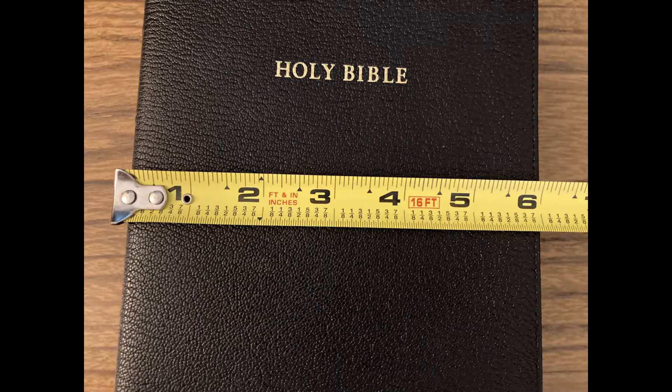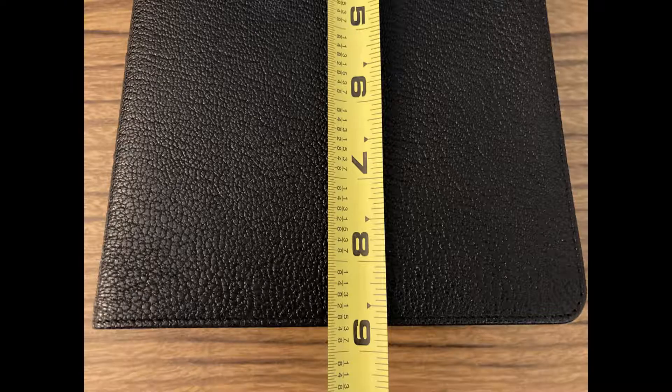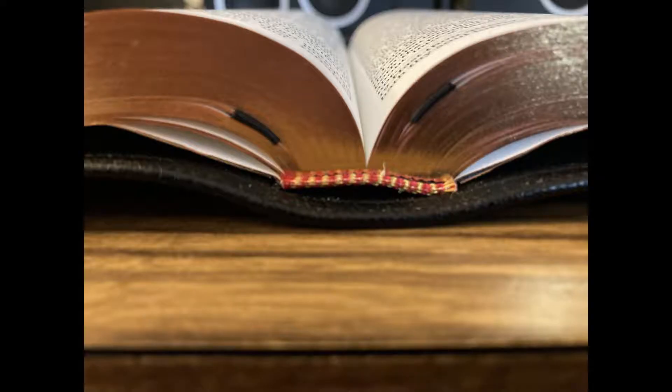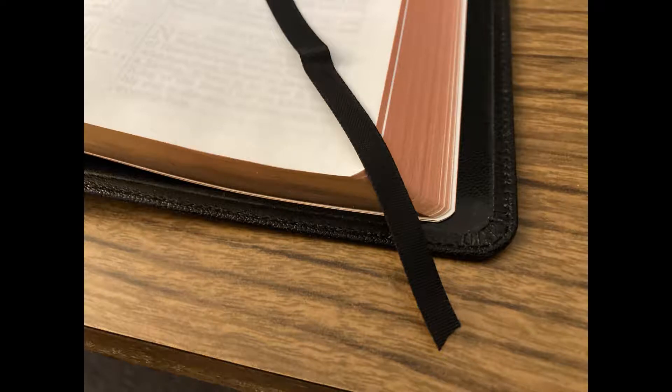This Bible is 6 inches wide, just over 8.5 inches tall, and nearly 1.5 inches thick. There's a look at the band with the book open to the center — it's very sturdy and well executed. This Bible comes with two black ribbons. They are very average, but they are long enough to reach out of the corner of the book.